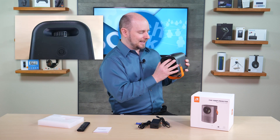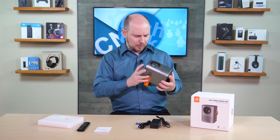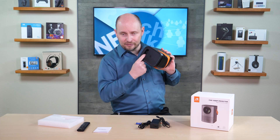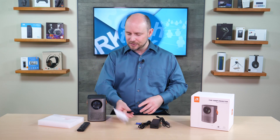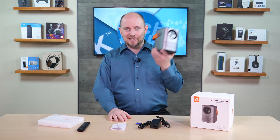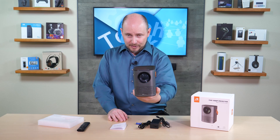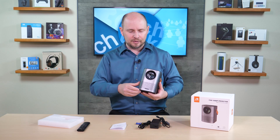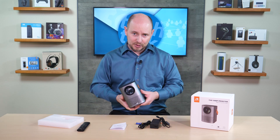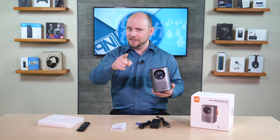On the top there's a power button and — looking closely — a focus wheel. Checking the instructions confirms it is a manual focus wheel, not autofocus, and there is no zoom. So the image size on the wall is entirely dependent on how far the projector sits from the wall or projection screen — closer means smaller, further means larger — ideally between 35 and 200 inches.